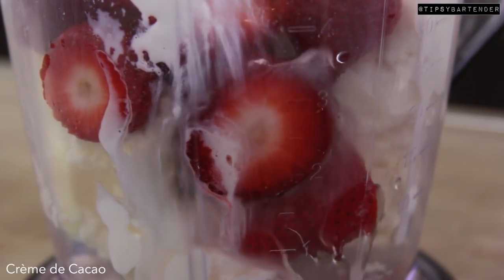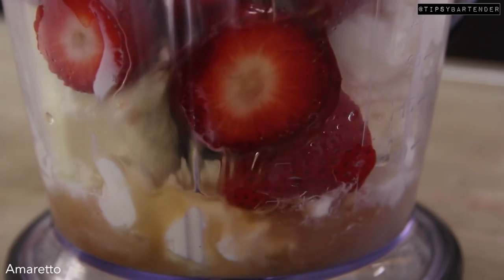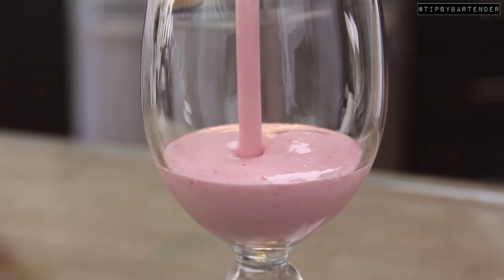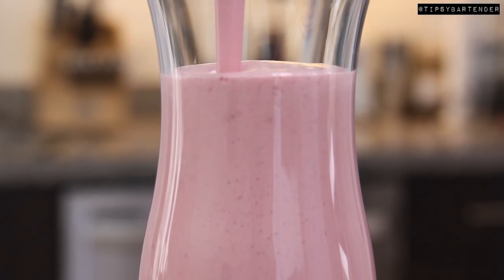Then come behind there with some crème de cacao — that's chocolate flavored, kind of. Some amaretto, and ladies and gentlemen, we're not done yet: some strawberry liqueur, and that's our mix. We blend, pour that in, and look at that. You could taste this. It is delicioso.